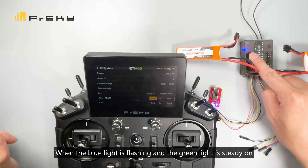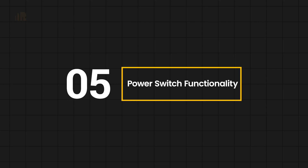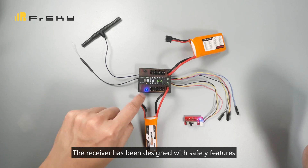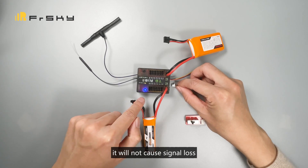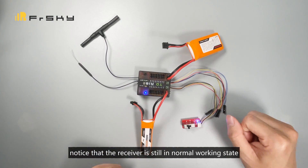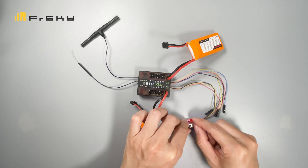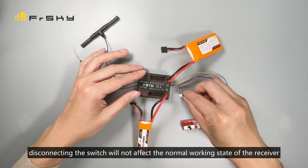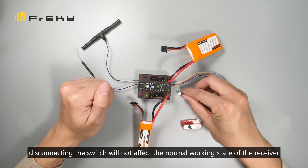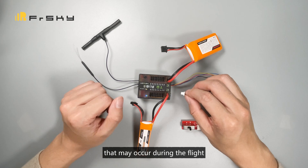When the blue light is flashing and the green light is continuously on, this indicates the receiver is connected. The receiver has been designed with safety features so that if an abnormal switch failure occurs, it will not cause signal loss. Re-plugging the switch shows the receiver is still in normal working state. Even with the power switch turned off, disconnecting the switch will not affect the normal working state of the receiver.